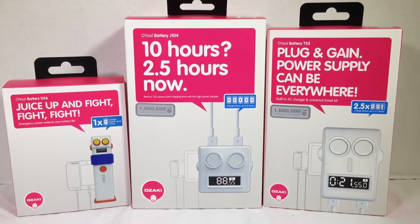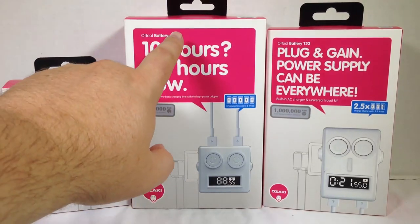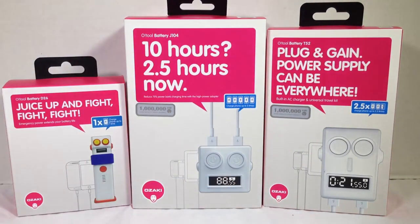I'm always impressed with their products. They've sent us three that we're going to be reviewing individually today in separate posts: the O-Tool Battery D26, the J104, and the T52. We're going to break away into three separate videos and review each of these independently. Be sure to search for them on the chrisvossshow so you can see how they turned out.